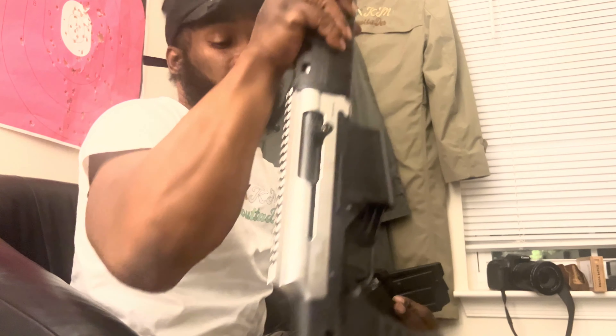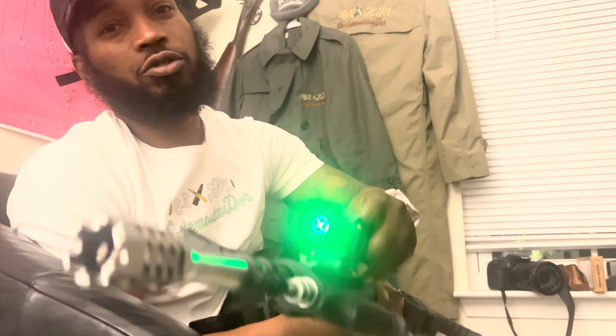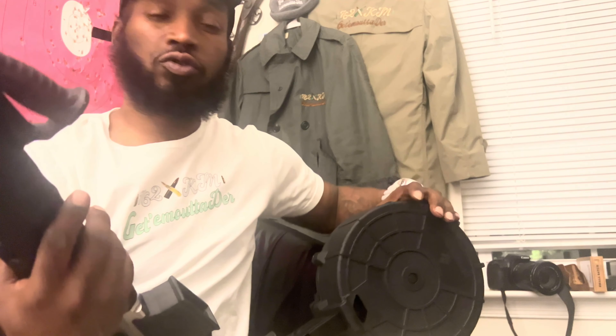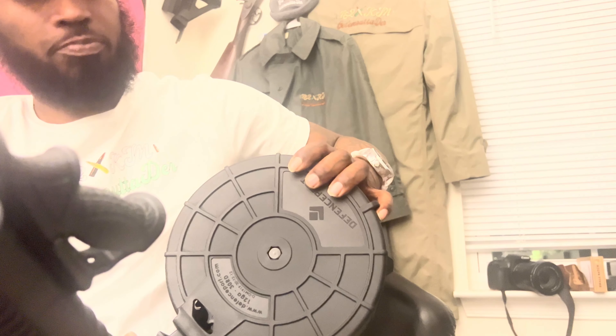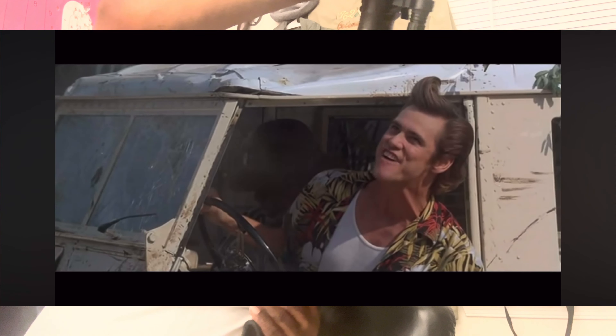Hey look, you wanna see if this thing fit in that ivory — in that ivory douse. See on my ivory, I put a little brick on it, man. Got the green on me too, got the green dog on me. Let's see if she fit, man. Moment of truth, man. Go out to see if she fit. Split it out — like a glove! You can't get out of there!